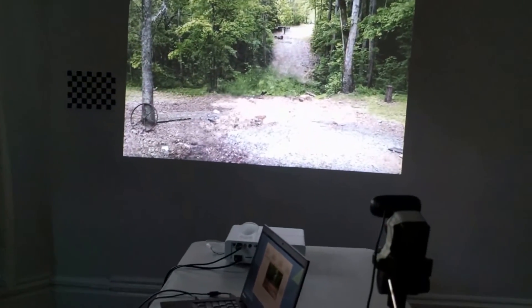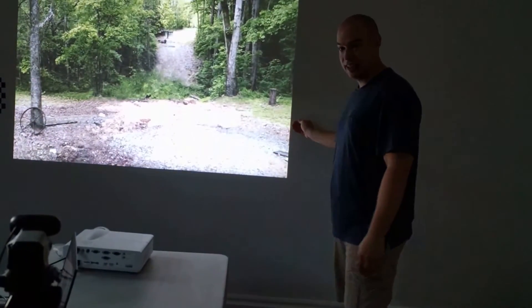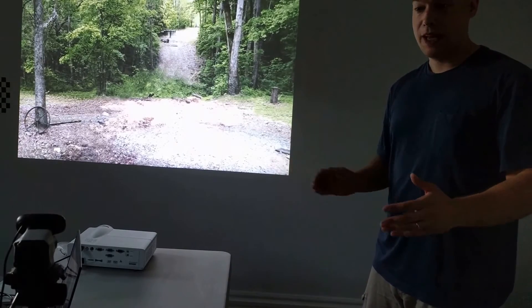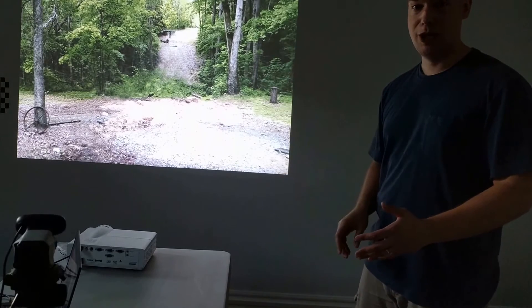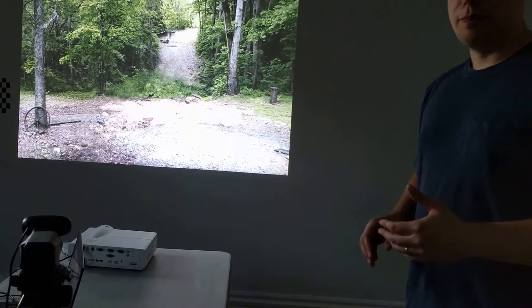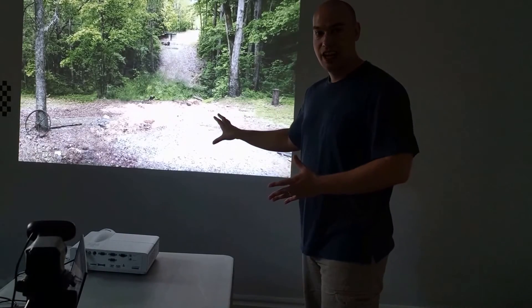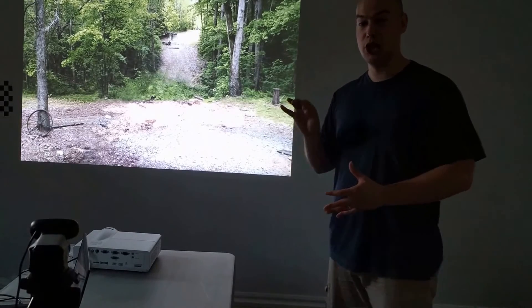One thing I really want to point out is the distance between this camera and the wall I'm projecting on — this distance is only about six feet. If I could get it closer without having to make the projection smaller, I would. The reason is that the closer the camera is to what I'm actually shooting at, the bigger the shot appears to the camera, which makes it much easier for ShootOff to detect it.